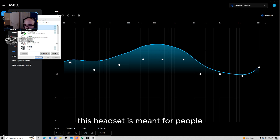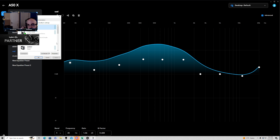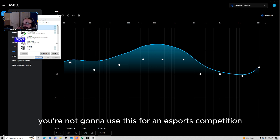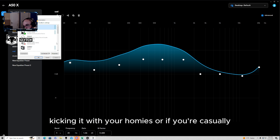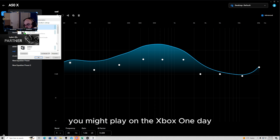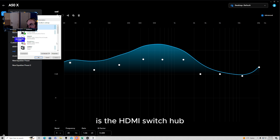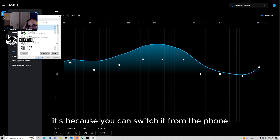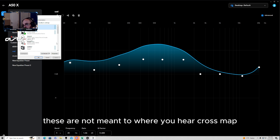So what is this headset meant for? This headset is meant for people that have multiple consoles or multiple devices hooked up. You're not taking the Astro A50X to an esports event or competition. This is for casual gaming, kicking it with your friends, or if you stream and have multiple systems — maybe playing PlayStation one day, Xbox the next, PC after that. That's the main selling point: the HDMI switch hub, so you can switch between PlayStation, Xbox, etc.